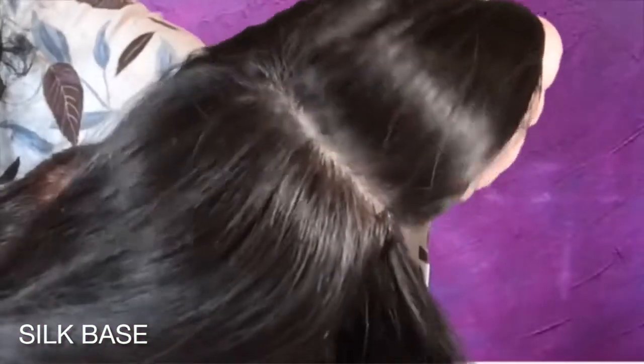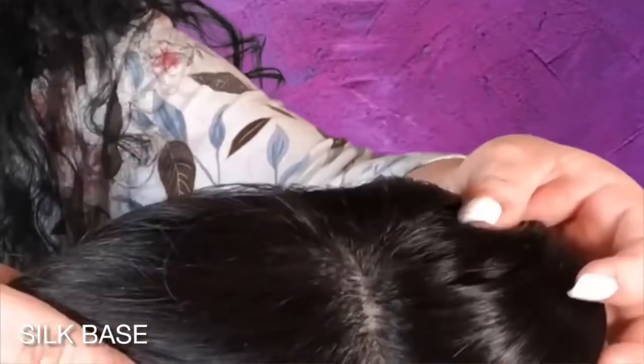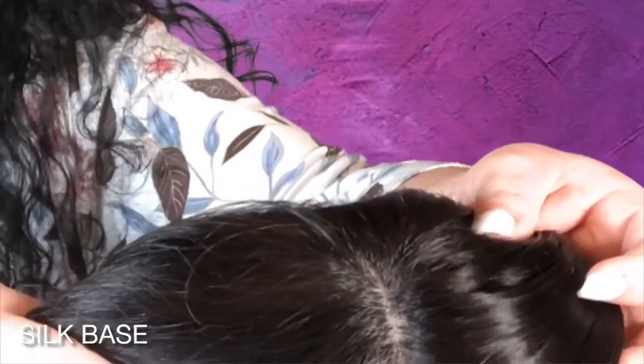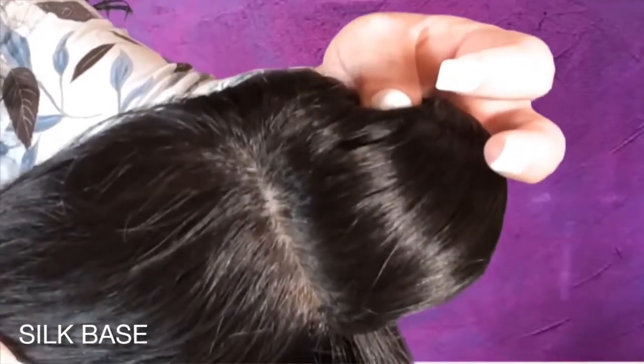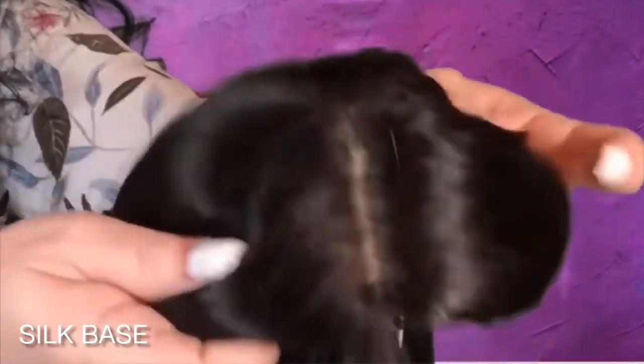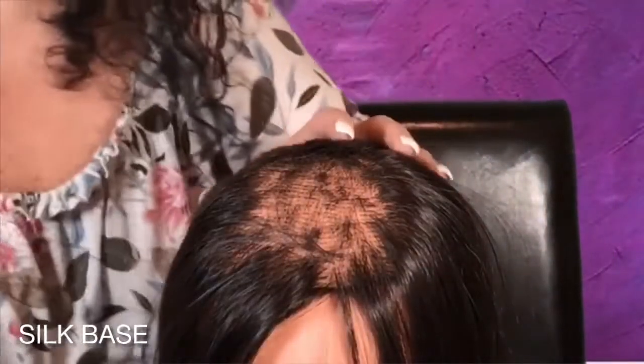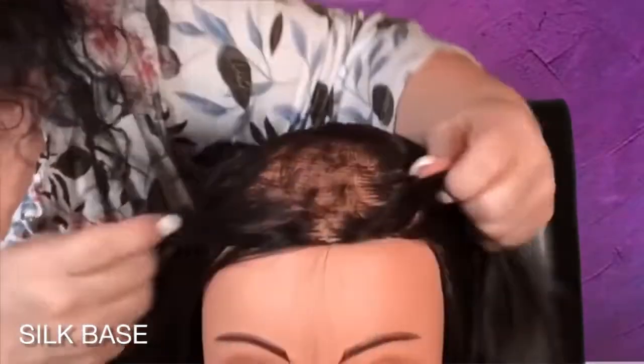Now the silk base is constructed with a layer of lace and pure silk on the top part of the cap. The silk base has the most realistic scalp on the market. It perfectly hides the knots, which makes the part seem virtually undetectable — it looks so real. This is the inside. Now we're going to put it on Jasmine and tell you the pros and cons of the silk base.